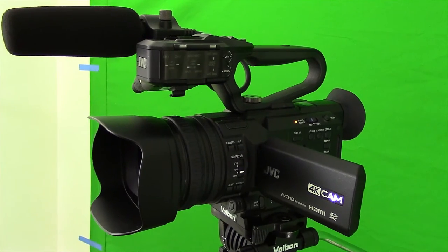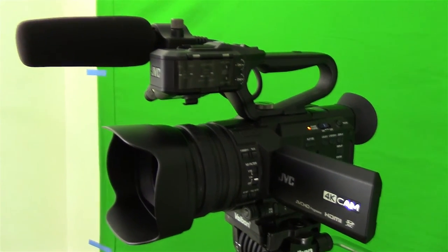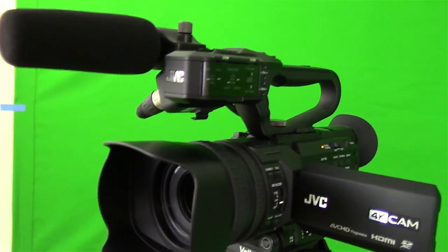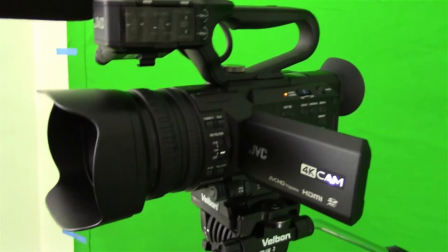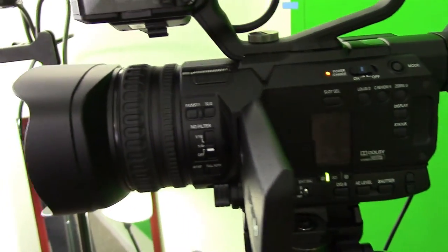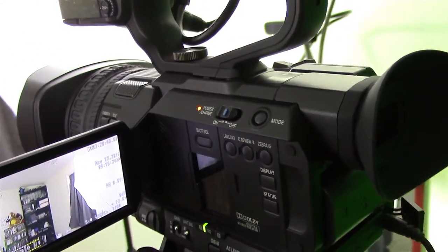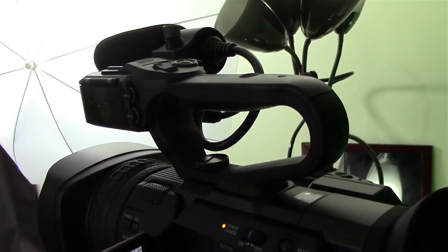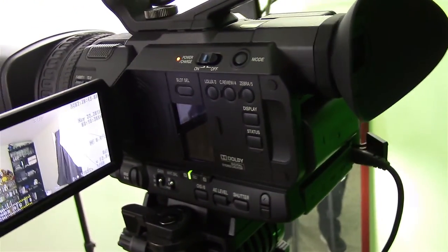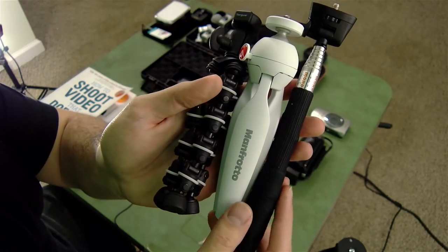This here is my main camera that I use now for just about every single video — it's a JVC HM170. I bought this because I am planning on starting my own videography business. This thing is amazing: it shoots 4K video, has all the manual controls on the side that you could ever need, two card slots, manual focus, a nice little handle with two XLR inputs. But there's no need for this if you're just shooting YouTube videos.